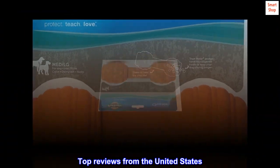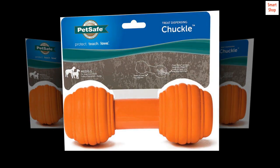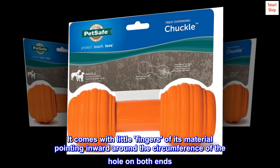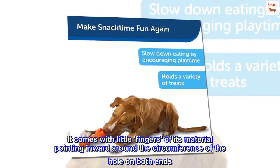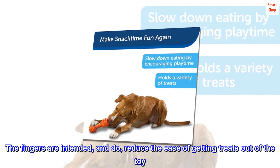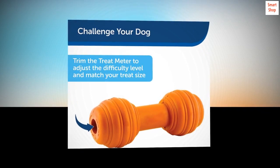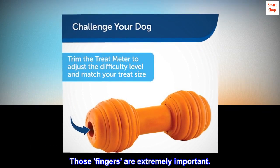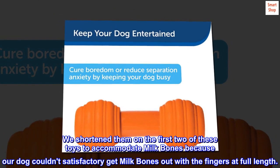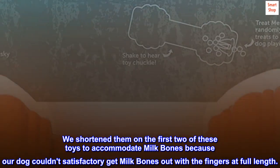Top review from the United States — 'Properly loaded, our dog loves it.' We've had three of these. It comes with little fingers of its material pointing inward around the circumference of the hole on both ends. The fingers are intended, and do, reduce the ease of getting treats out of the toy. Those fingers are extremely important. We shortened them on the first two toys to accommodate milk bones because our dog couldn't satisfactorily get milk bones out with the fingers at full length.